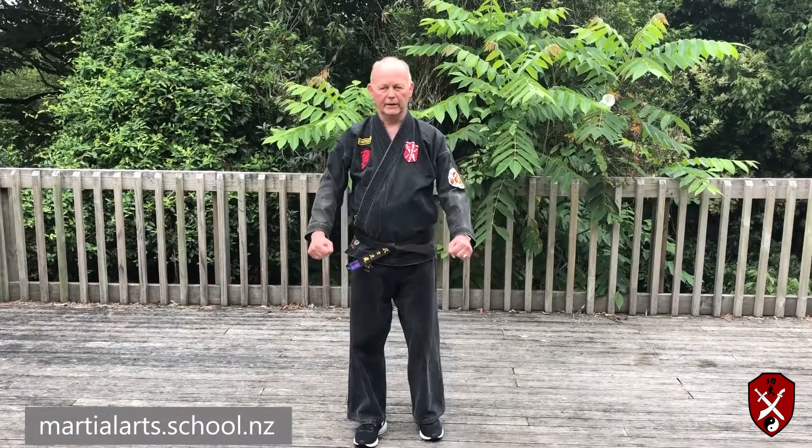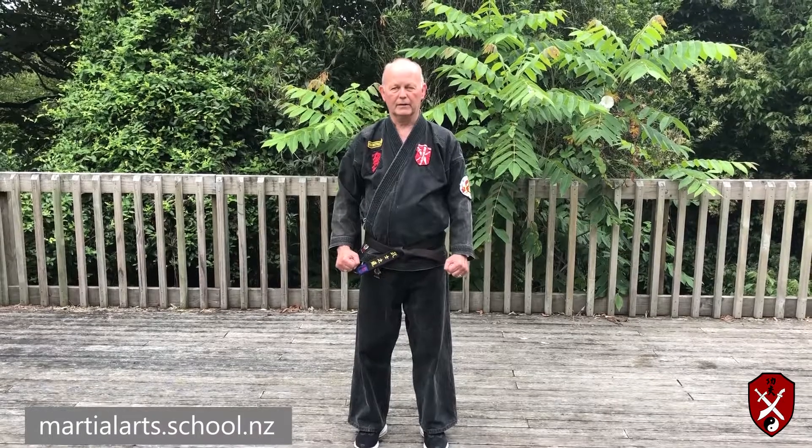In part one we ended here. I'm going to start from this position here, which is covering the groin. You turn to your right.